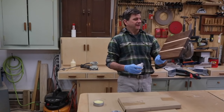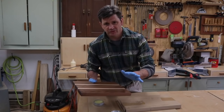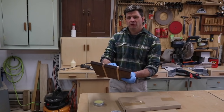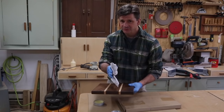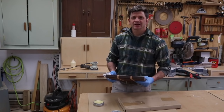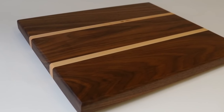That didn't take a lot of time, and now instead of having a few scrap boards hanging around the shop, I've got this beautiful walnut cutting board. This is a great gift idea or great for your own home. I hope you enjoyed this video — as always, thanks for tuning in and I'll see you next time.